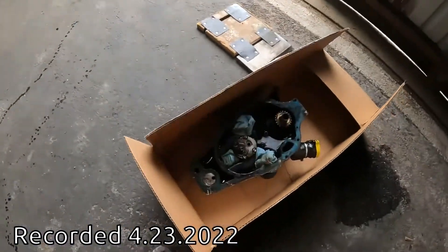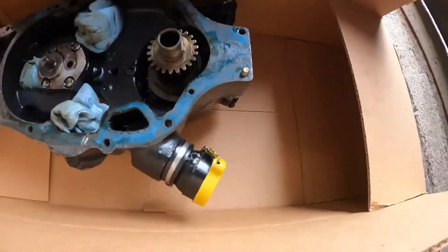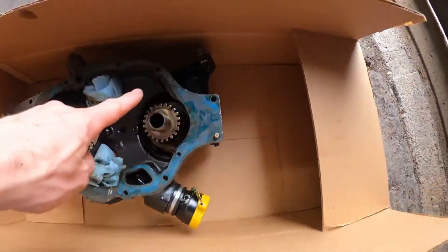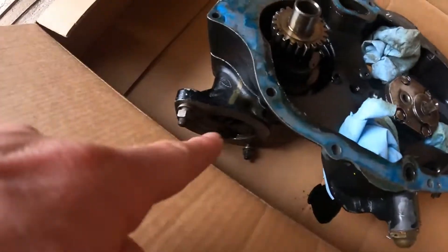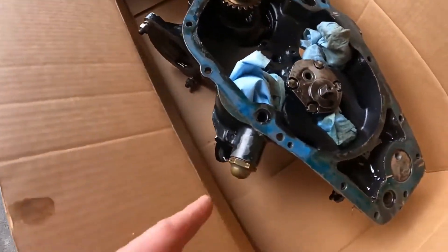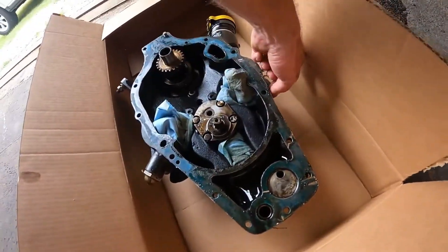We had a huge accomplishment a while ago. This part here is the rear accessory cover. That's the oil filler neck. The starter attaches on this boss right here. Never mind the blue rags — that's just to keep the debris out.